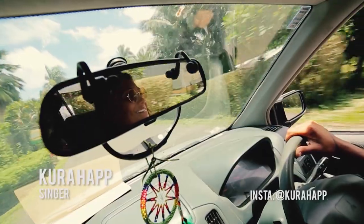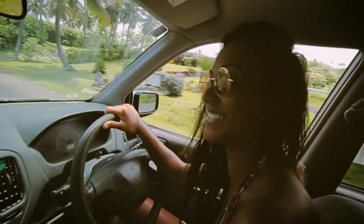I'm Kura Hap. I'm from Rarotonga. I'm a singer. I play in a band called Triggerfish.